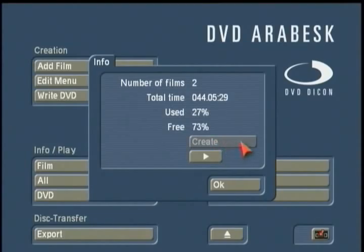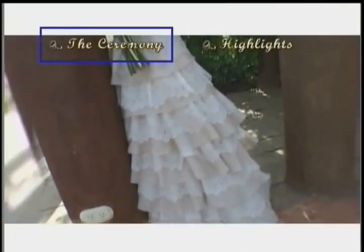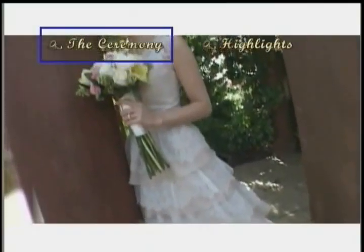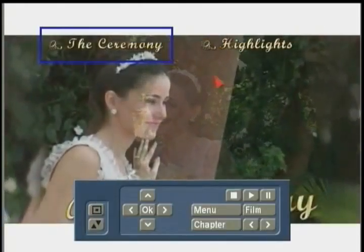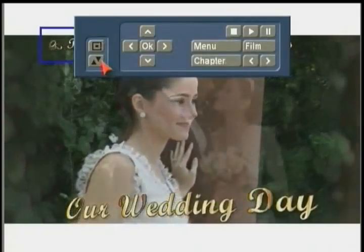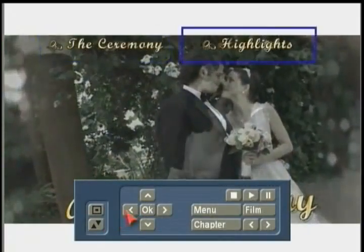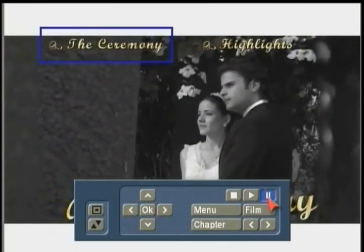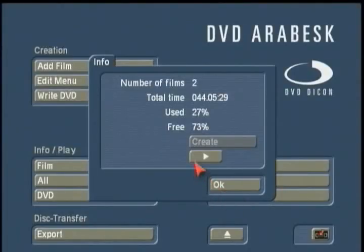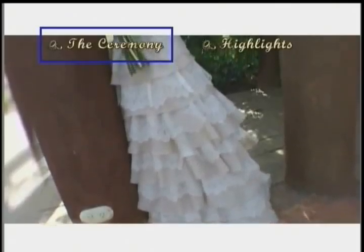Once the creation process is finished, hit Play to start the animated background in virtual DVD. This is what it will look like on your final printed DVD. If you right-click during this process, you can bring up remote controls to choose which films to play. You can select films, play, pause, or stop your DVD — this is how you check it before burning to disc.